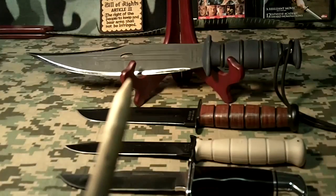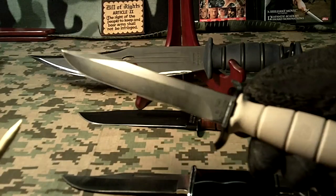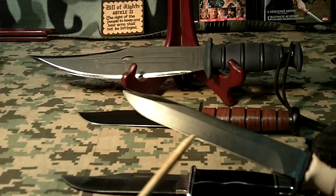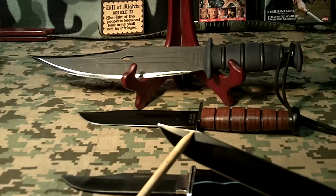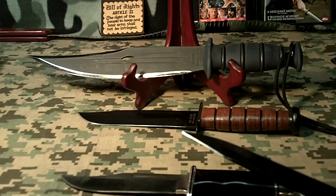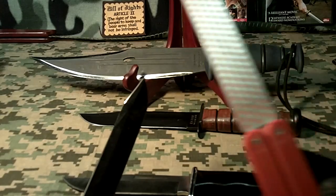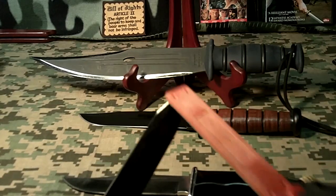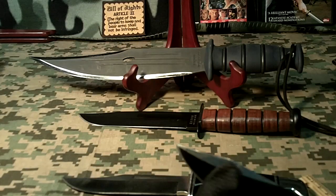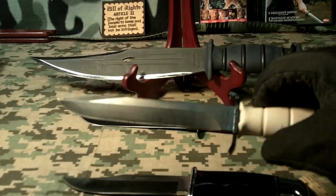Another knife I really like, but it came unsharpened on one side, is the Glock 78 field knife. It came very sharp along this edge, but very dull along this edge right here — about an inch and a half long. So I took it to the grinder, sharpened it, and finished it off with a flat DMT ceramic file. Now it's got an extra inch and a half of sharpness. This Glock field knife is a lot better with just a little bit of work.